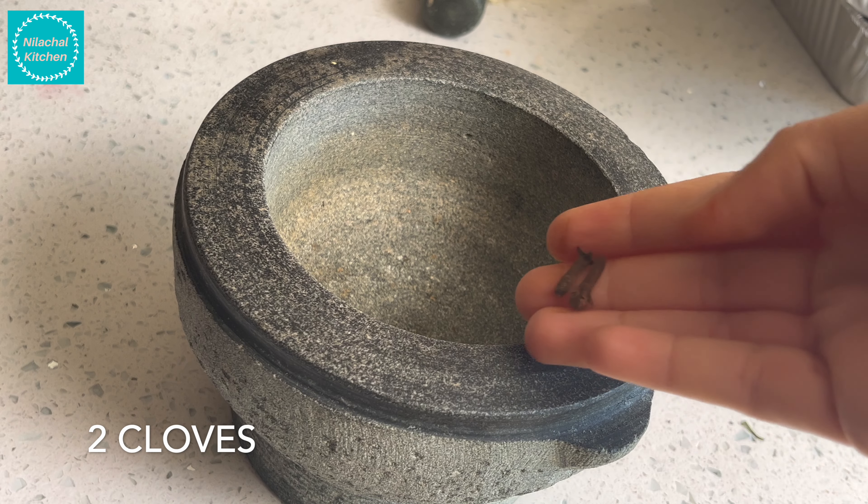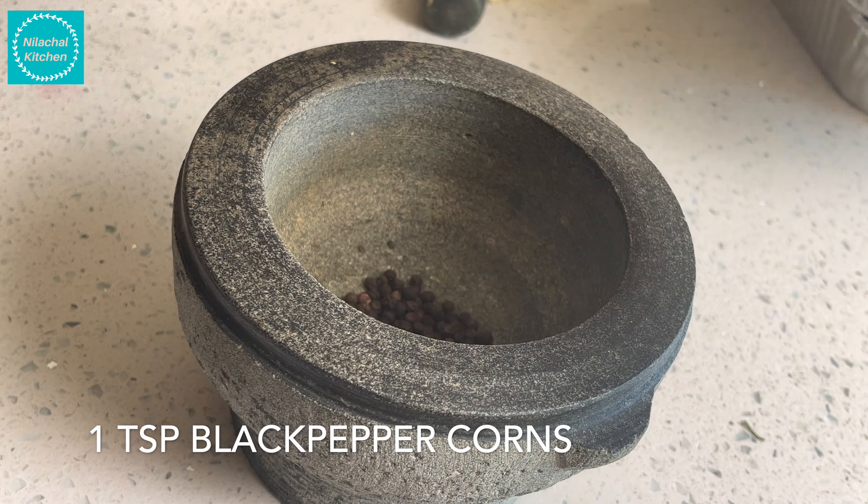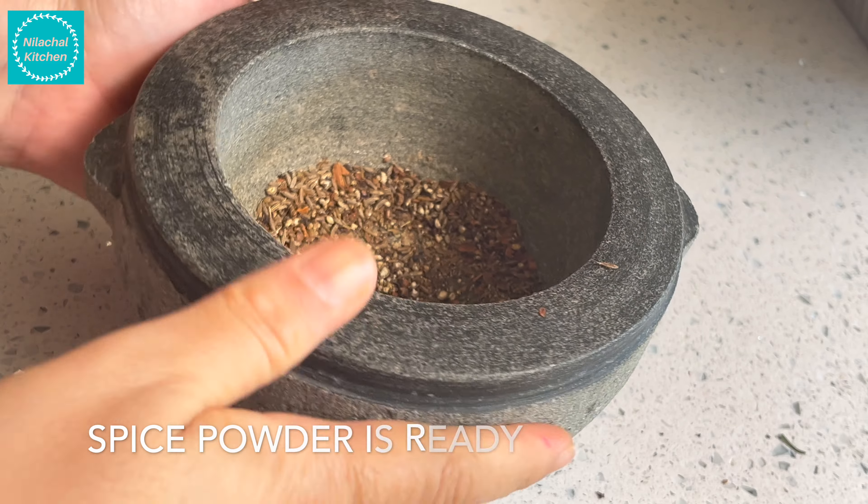Now in a mortar pestle, take 2 cloves, 1 teaspoon black peppercorns, 1 teaspoon cumin seeds (jeera), 1 star anise, and 1 inch cinnamon stick. Coarse grind it. You can also use a grinder or a mixer. Our spice powder is ready.